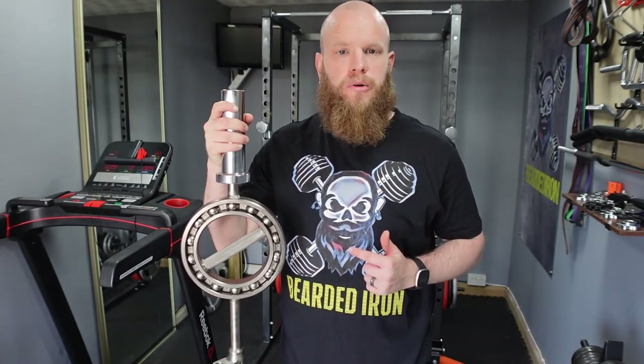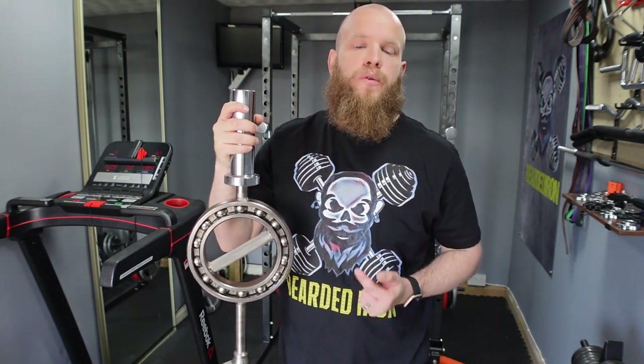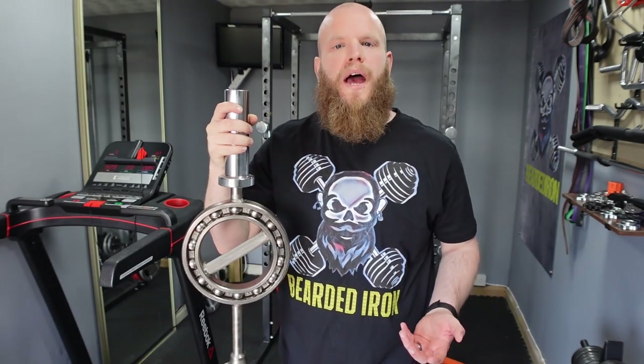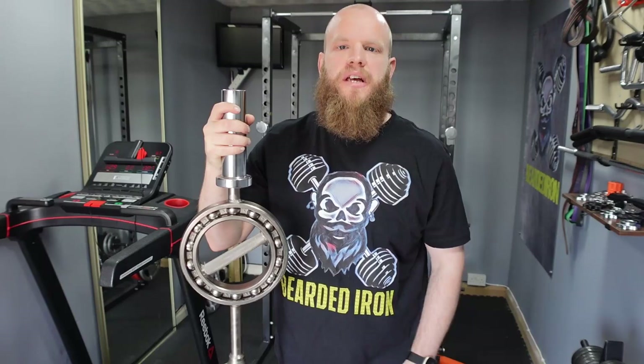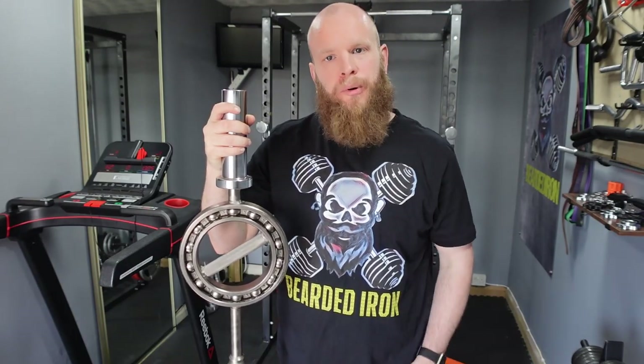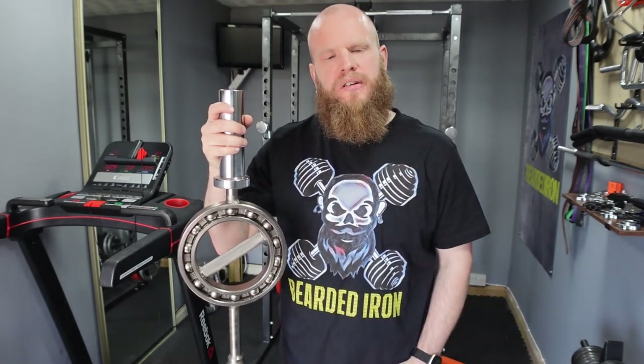So in summary, this bar can pretty much do everything. Yes, most of these movements can be replicated with a set of dumbbells, but this is super convenient for supersets and just all-round flexibility. So would I buy one? If you're strapped for cash and you've already got a set of dumbbells, stick with them. But if you can afford one, I would definitely be adding this to my arsenal. Leave me a comment with your thoughts, and as always — Bearded Iron out.